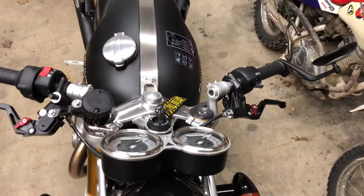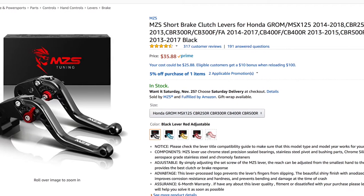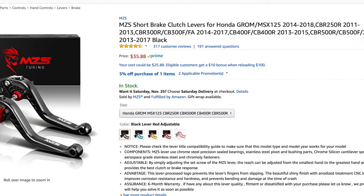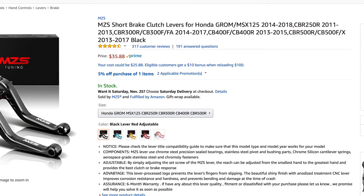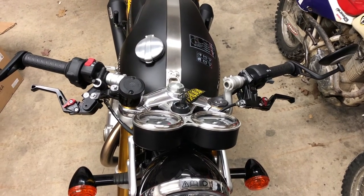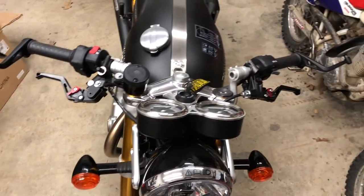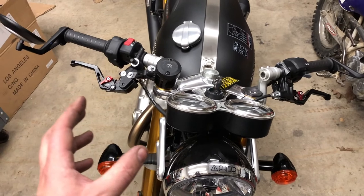All in all, pretty stinking awesome. You can get them on Amazon and also through their website directly. They're a fraction of the cost of what you would spend for the high dollar CNC levers. And in my opinion, they work just as well. They look stylish and I can do without the brand names — these things look super awesome.